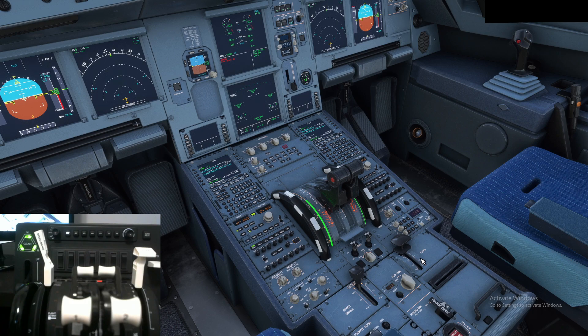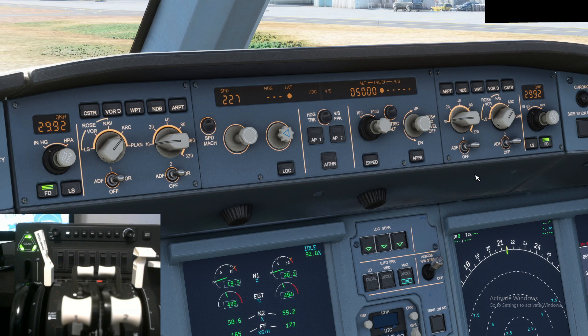Now let's do trim. Move trim down — as you can see, we're trimming down. Move trim up — as you can see, we're trimming up. For the red button, which I have bound to auto throttle: when we click it we engage auto throttle, click it again we disengage, click it and it comes back, click again and it goes into it.